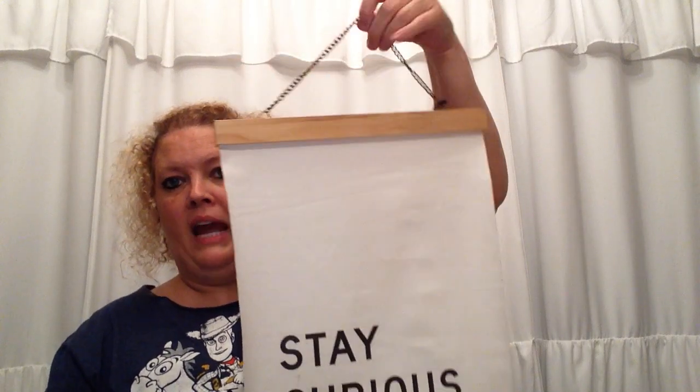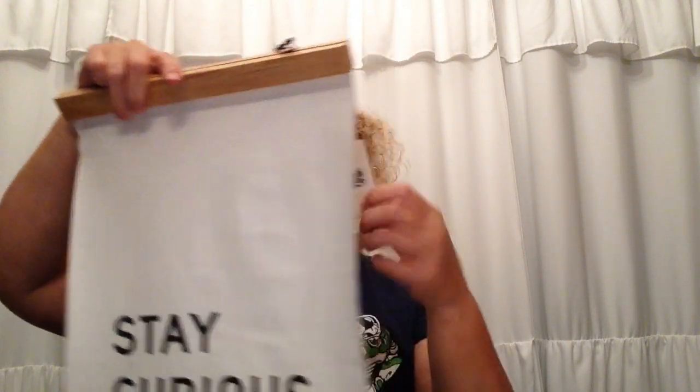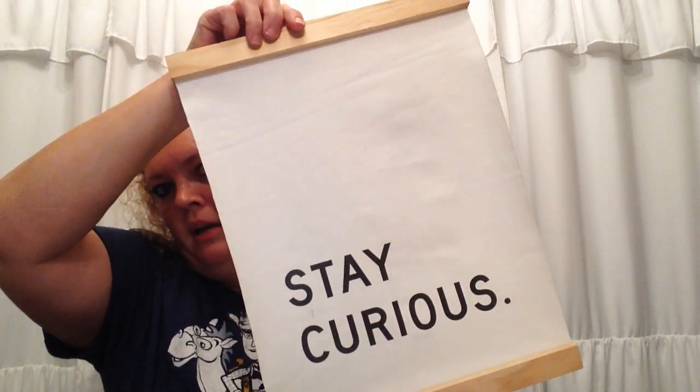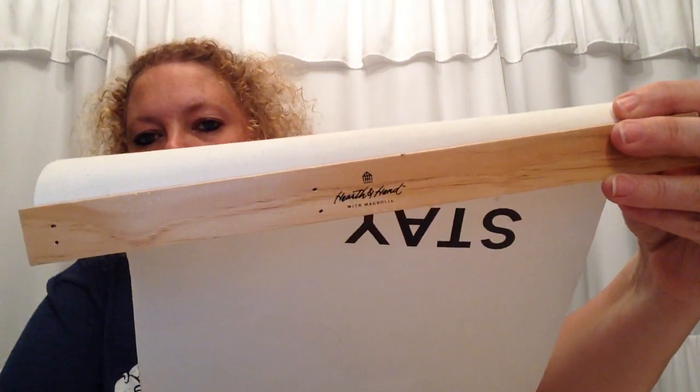Next I picked up this little canvas. It just says 'Stay Curious.' This is by Hearth and Hand — you can see the little house stamp. It was $16.99 and I got it for $3.40. It was all crinkled up, but I took my steamer to it and got quite a bit of the crunch and wrinkle out. Anything Hearth and Hand is really expensive, so when you can buy it for $3.40, why not?